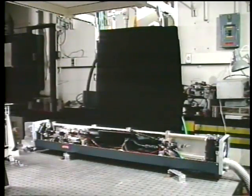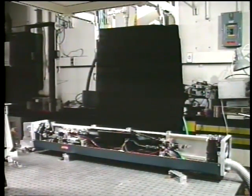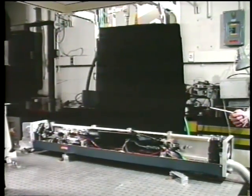Here is the argon laser without the top on. It certainly looks very complicated, but I'll try and help you along by identifying some of the important features in the laser. We'll do this in close-up.